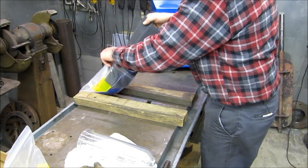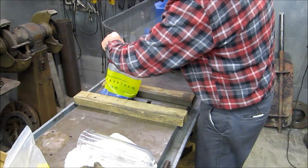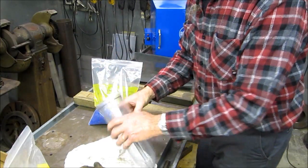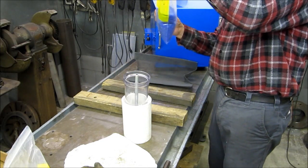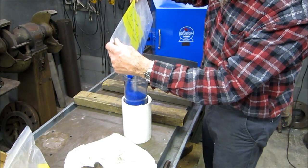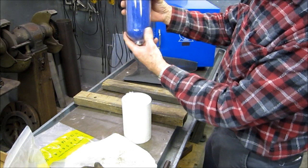This has cooled down — it's still pretty warm, but it's cooled down. I know it's not going to burn the bag. Now we can pour it into this. This is a two-bag system, and that's about what it looked like when it was in there before. We're going to go put this on the machine.